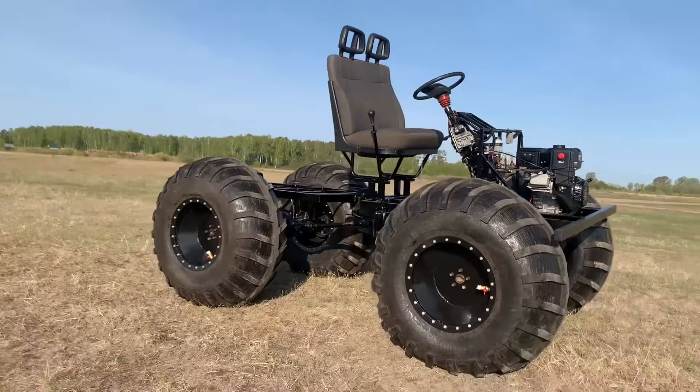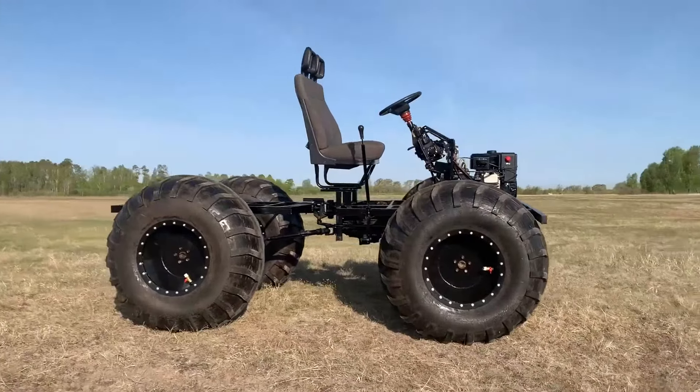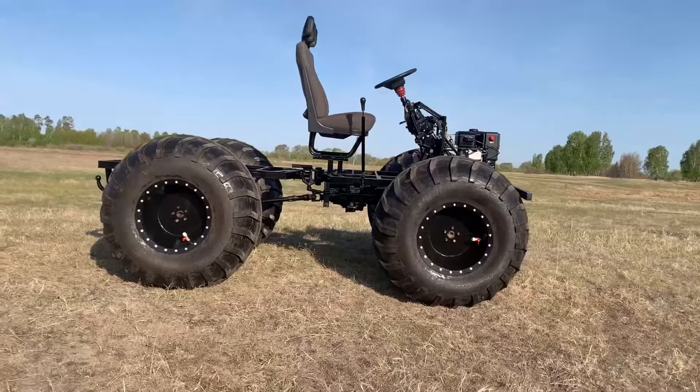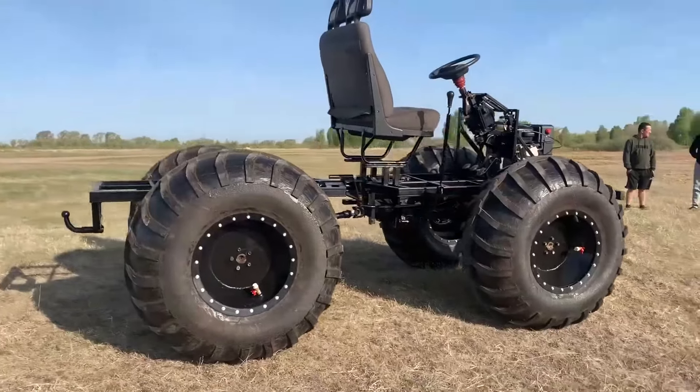All-terrain vehicles with a breakable frame maneuver well in narrow forest clearings and between trees, and overcome fairly high obstacles and deep ditches well. With such an all-terrain vehicle, you can safely go on an off-road trip without fear that it will let you down.